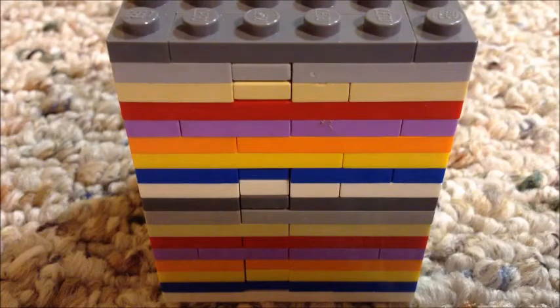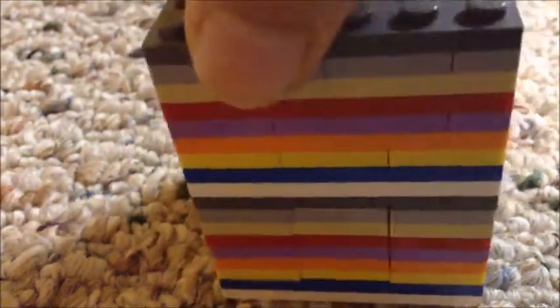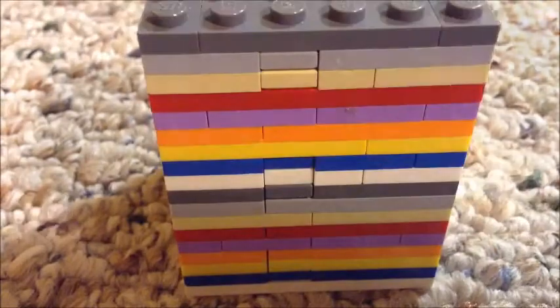Hello everybody, my name is T tester, also known as Tommy, and today I am showing you how to make this puzzle box. It's very easy to make, super easy, and I will be posting how to solve it soon. So yeah, let's get started.